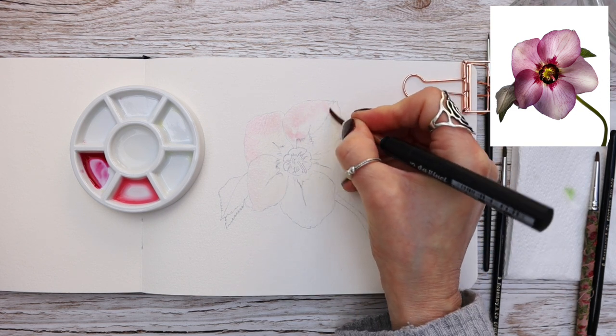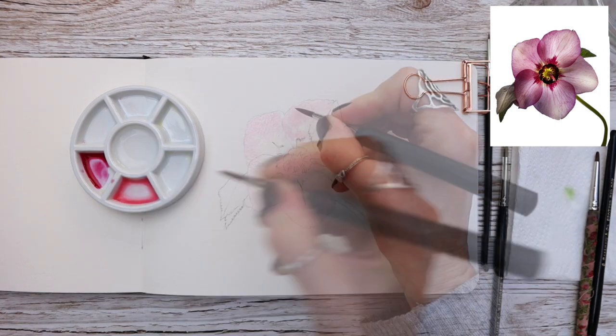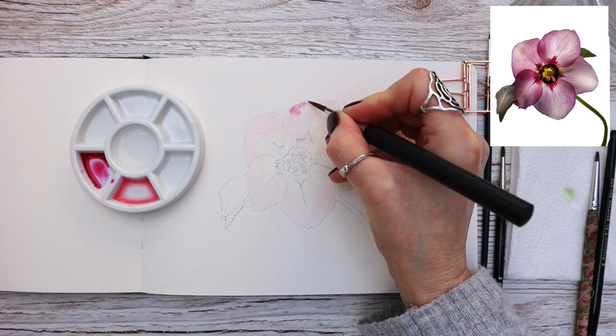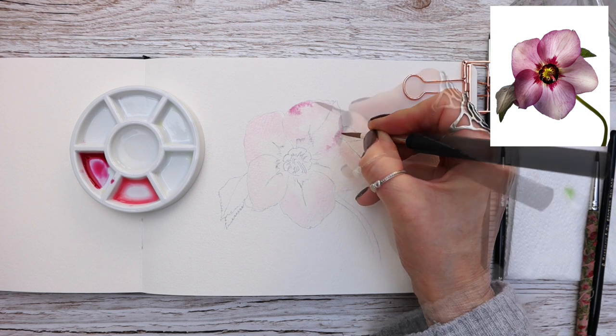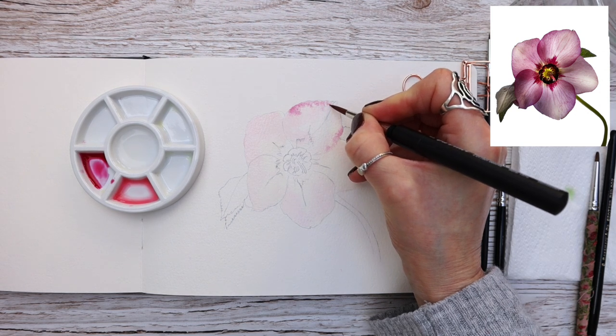Chromium yellow hue is very similar to cadmium lemon, so please use that if you have it. Notice that this hellebore is backlit — I photographed it with the light shining through to give a little edge of transparency, making it look like light is coming through and making it more interesting.